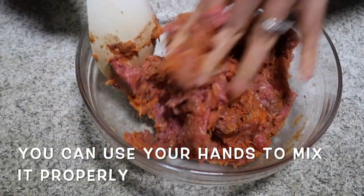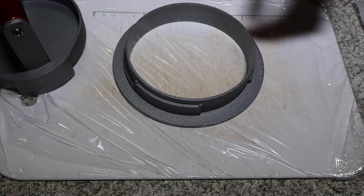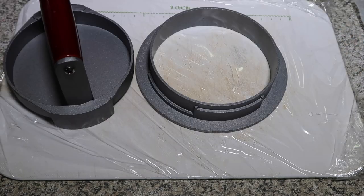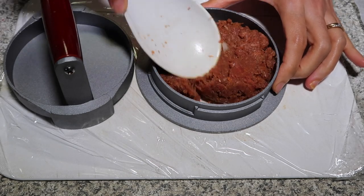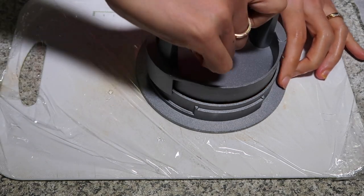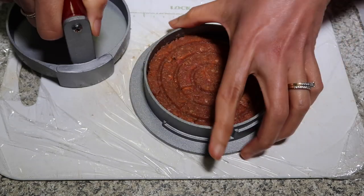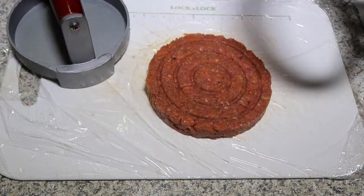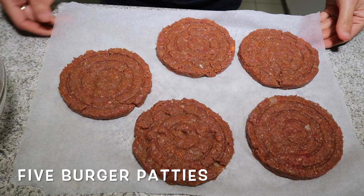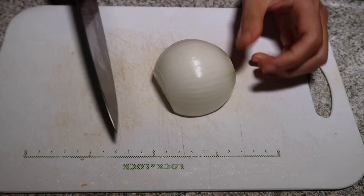Now all you have to do is mix — use your hands to mix them properly. Then it's time to form our mince burgers. For 400 grams of mince you can make about five mince burgers.